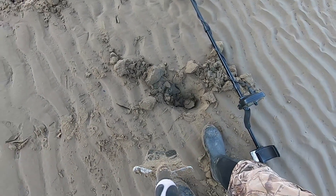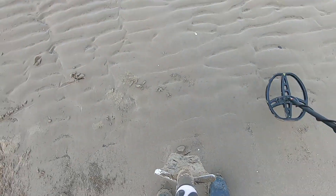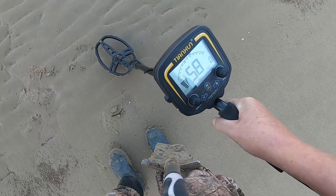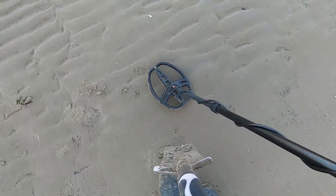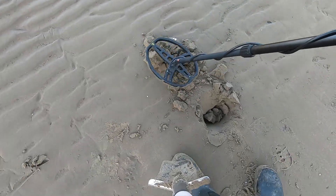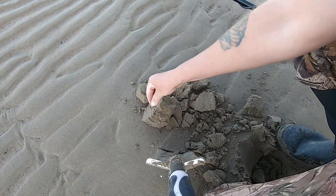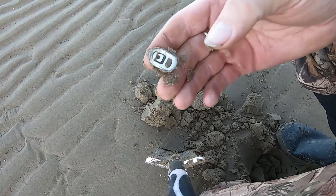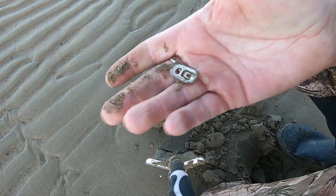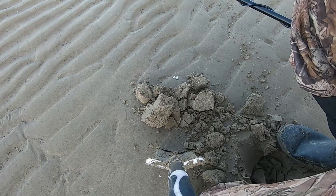Right, I've got about 12% battery so we need to hurry up. We've got a lower target here — 59. Oh, is that it there? Oh look — ring pull. 59, so that's what we're looking for for the old rings. Right, moving on.